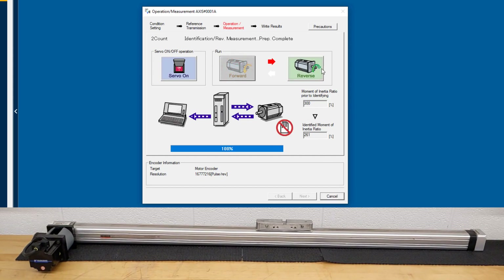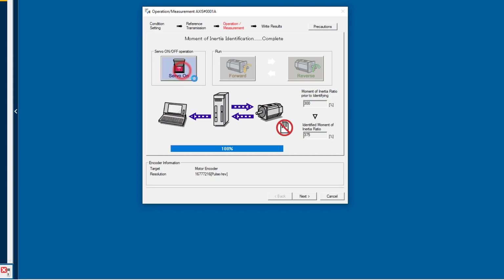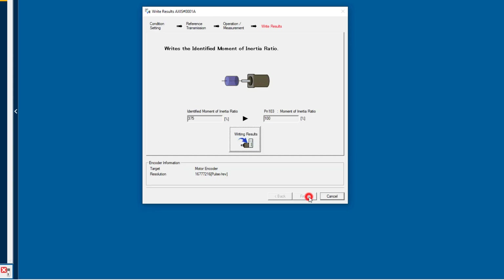I'll do forward again, and reverse, then again forward and again reverse. The inertia ratio has been identified as 375. Servo off, and next — write the result into the parameter PN103 inertia ratio, then finish this function.